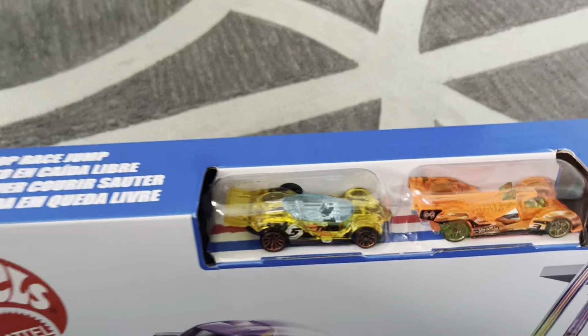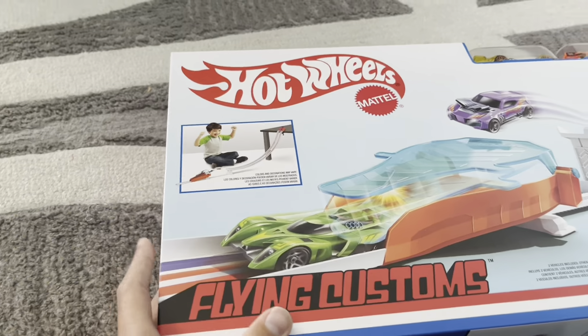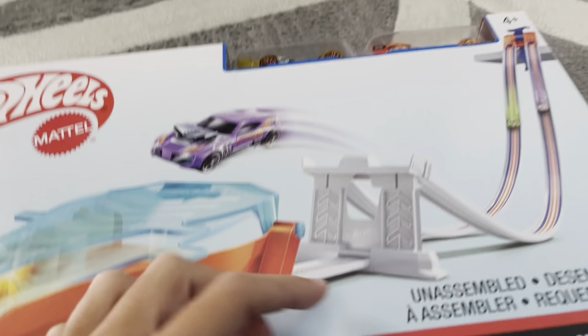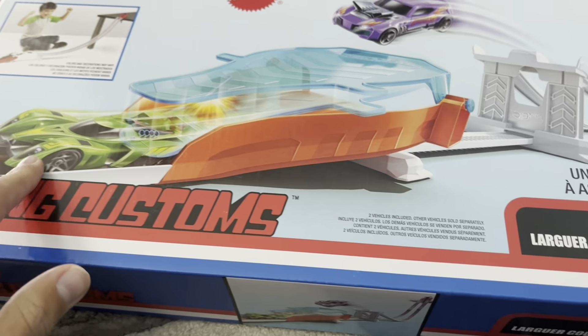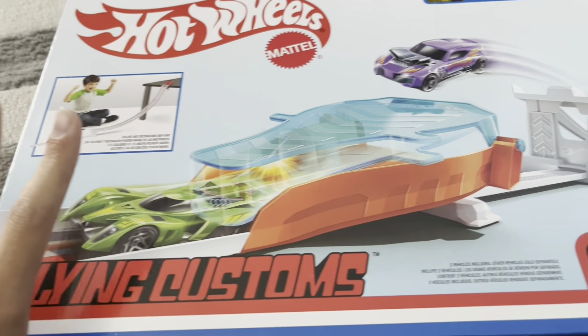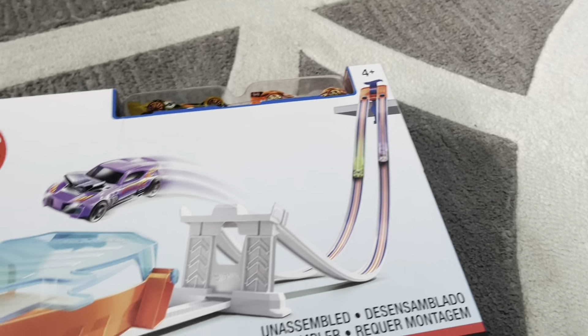It comes with two cars — really nice looking X-Racers because they're see-through. Basically, that top clamps onto a table, and they go down. The first one to make it in goes through, and the other one crashes, and that chooses the winner. I think this will be good for my Hot Wheels races in the future.